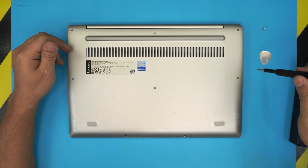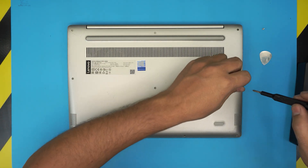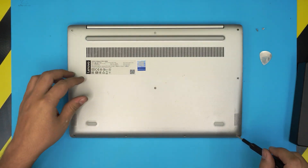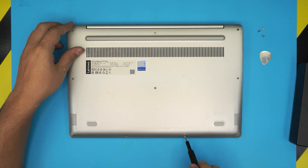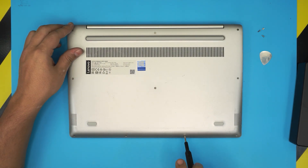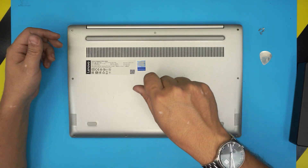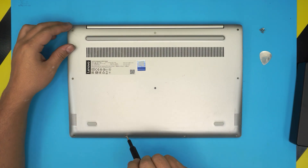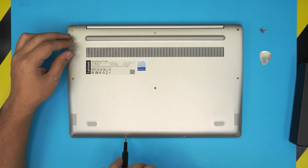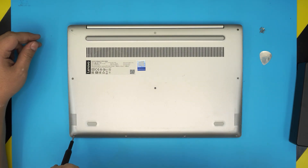Go ahead and start removing the screws. Also, I only see a few of my viewers subscribing or clicking the like button — it really helps and motivates me to make more videos, take requests, and answer questions. If you find my videos helpful, it doesn't cost you anything to click like or subscribe. I really appreciate it.